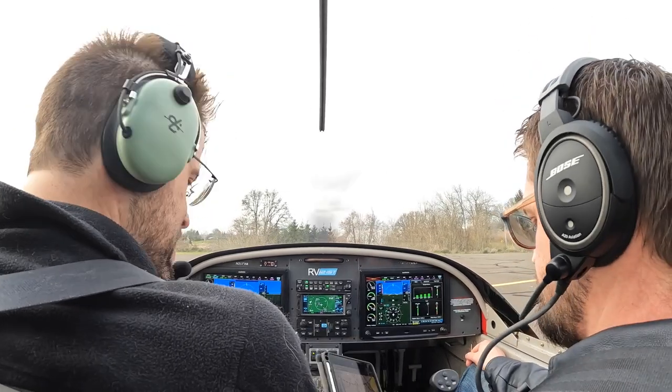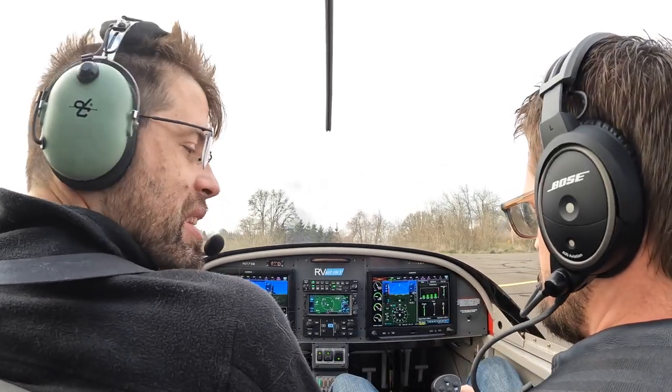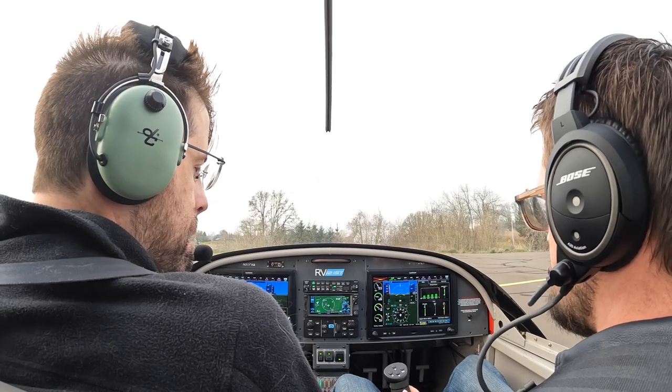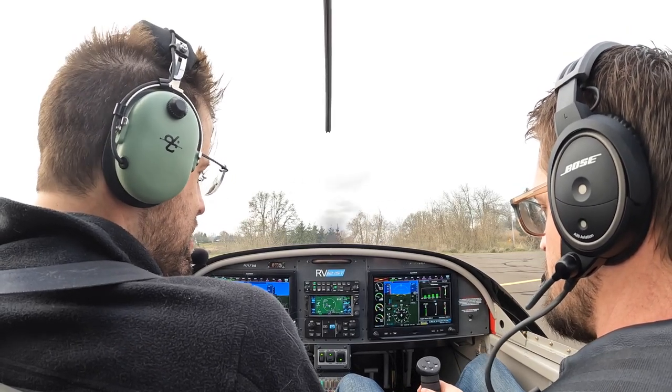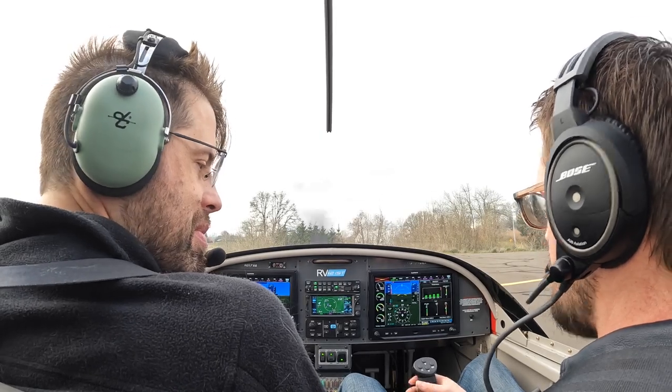That side — we are going to be taking off slightly to the left. So you hold it to the right as we go, okay? And then as we speed up, you slowly bring it in a little bit more, okay? You should be pretty much neutral by the time we lift off. Yeah. All right.